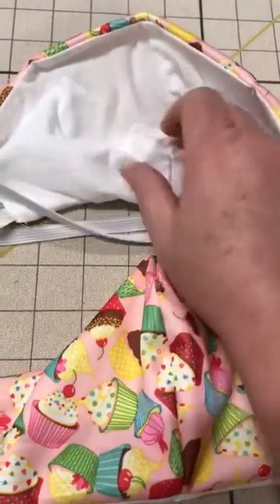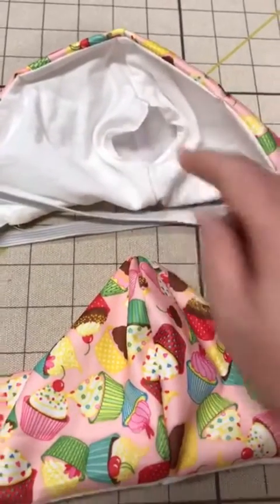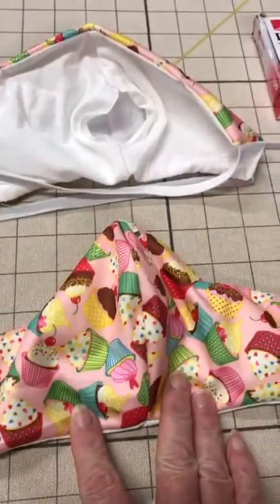This is what it looks like on the inside with the filter placed inside, and this is what it looks like on the outside.